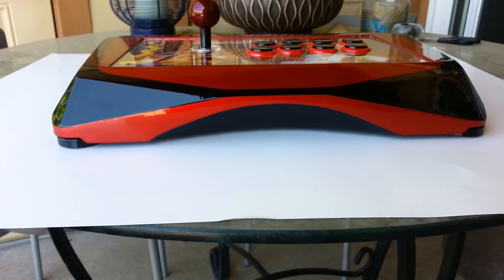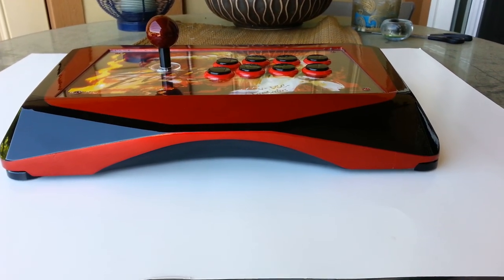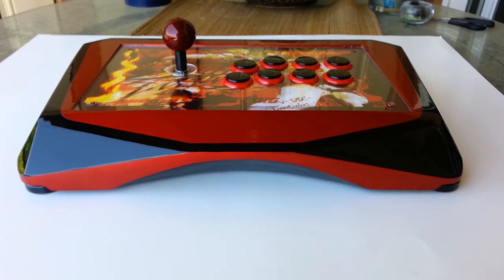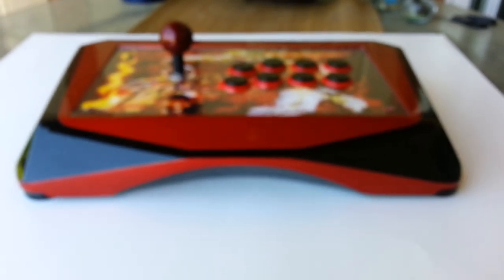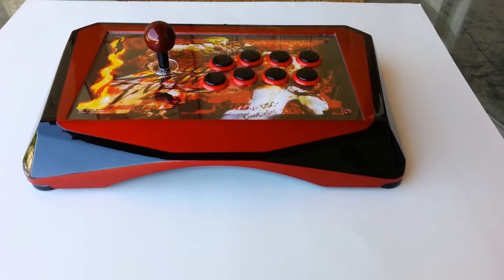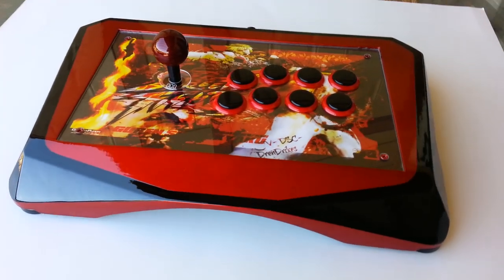I just wanted to do a quick video to give you an overview of the latest Stealth Stage 2. This is the new paint scheme. For the Stage 2, this will be a standard feature when ordering the Stage 2 going forward. We will have it on our website and ready for purchase Monday or Tuesday next week — so that would be around the 22nd or 23rd, something like that.